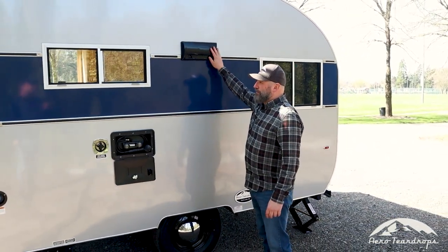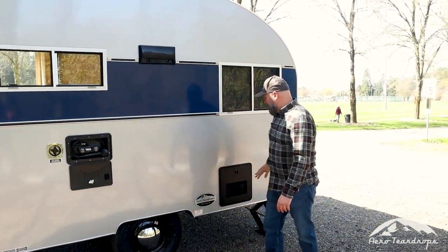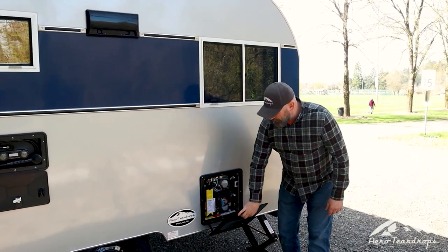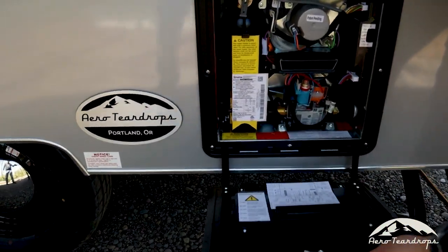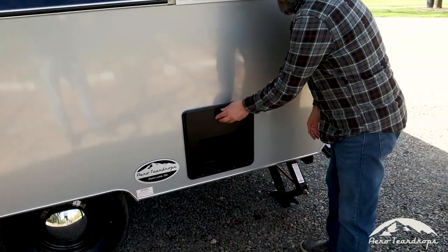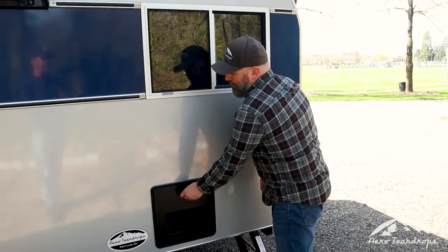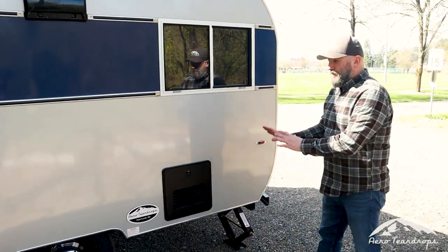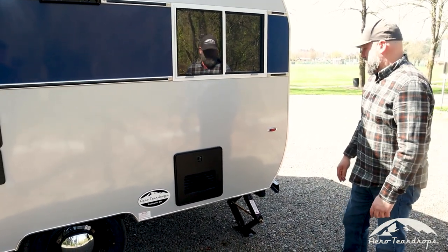This is the vent outlet for the vent hood on the cooktop. Back here we have our Truma on-demand hot water heater — standard on all the Selwoods. It's great because there's no holding tank to run out of, so you don't end up with cold water during a shower. They're very efficient and we just love them — a really great hot water system.